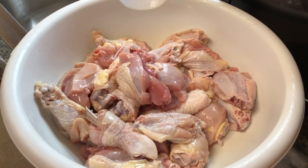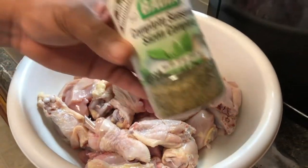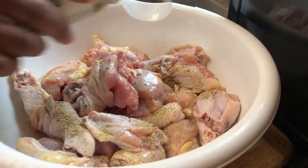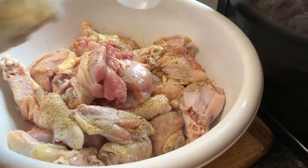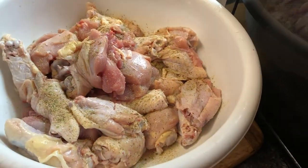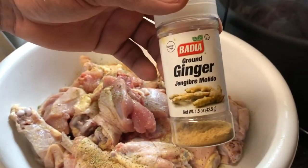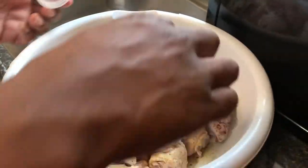The next thing we're going to do is put a little bit of complete seasoning on the chicken. You don't go heavy with the season — just a light pinch. Don't put too much of anything. Go ahead and put a little pinch of ginger on there — just like that.